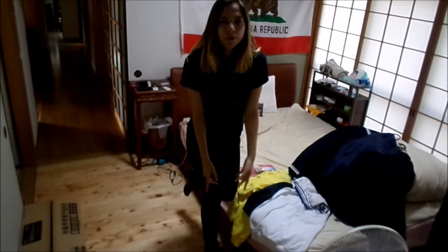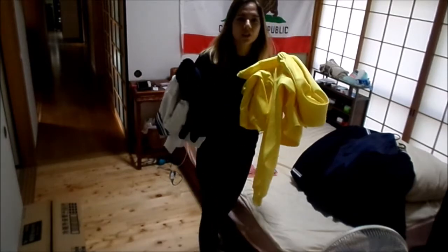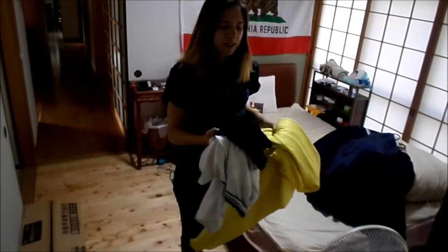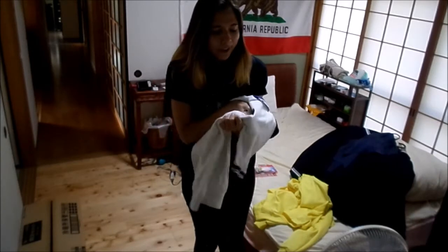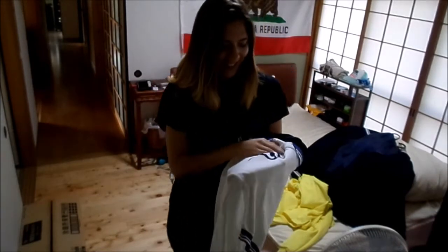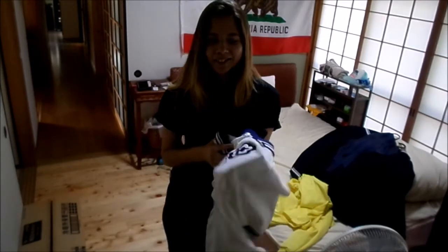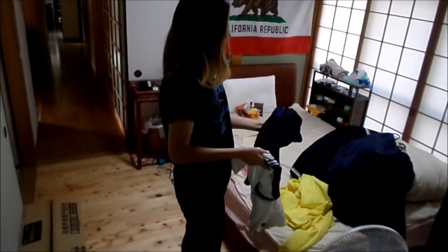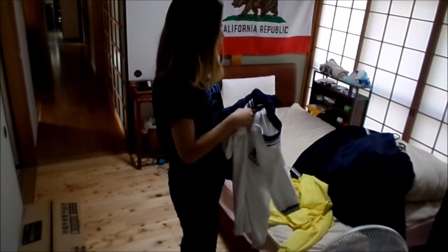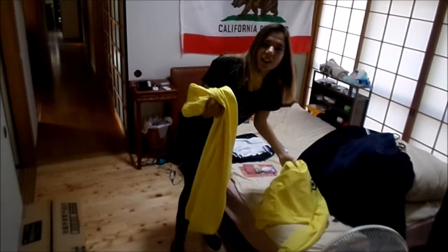I'll start with the PE uniform first. There's two different types — this is the summer and this is the winter one. The summer one is just some shorts and a long sleeve. Unfortunately they spelled my last name wrong in katakana, but everybody knows because I pointed it out. They spelled it wrong — everybody laughs at it because it's just a really bad pronunciation. My last name is on the shorts as well.